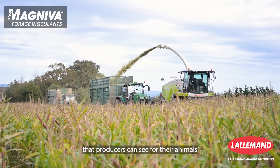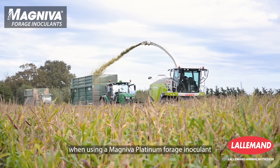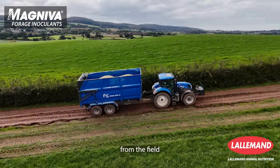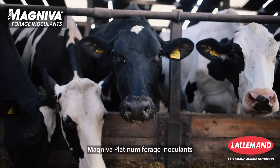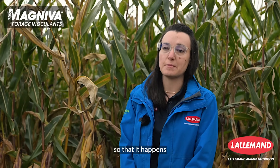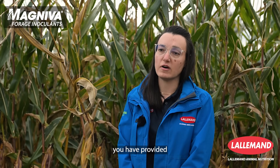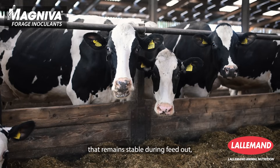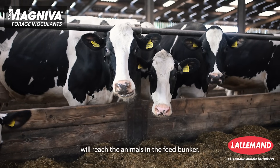The benefits that producers can see for their animals when using a Magneva Platinum forage inoculant is maximum retention of nutrients from the field to the clamp to the feed bunk. With Magneva Platinum forage inoculants, you manage the fermentation of the crop so it happens as efficiently as possible, and during feed out you have silage that remains stable, ensuring the most nutrients you've preserved actually reach the animals in the feed bunk.